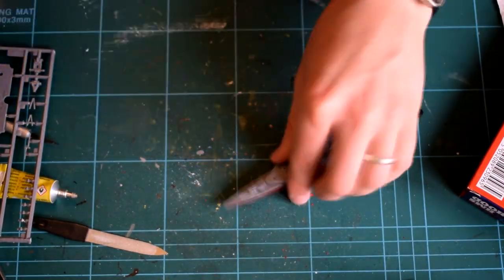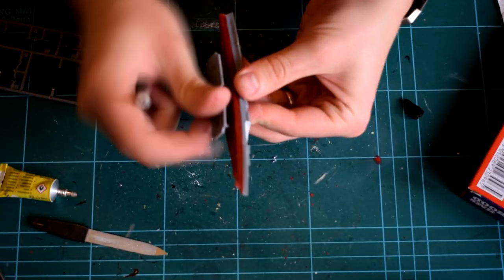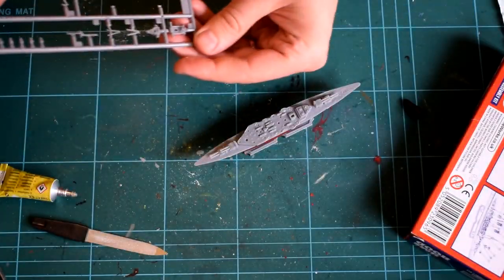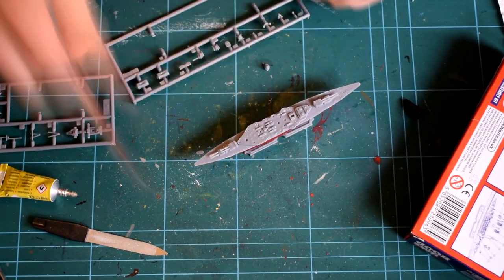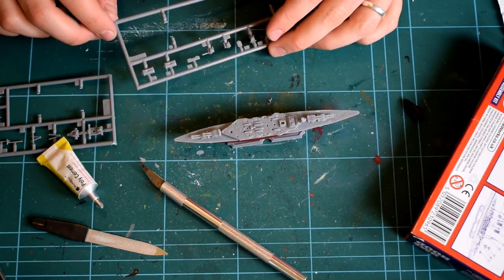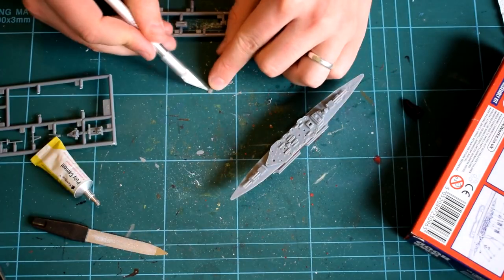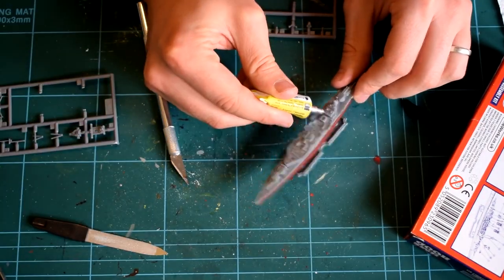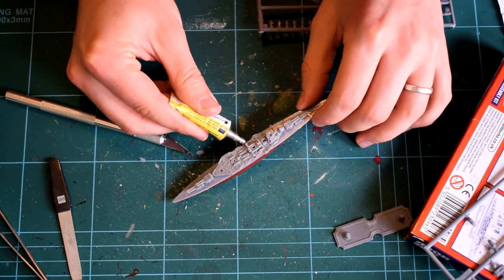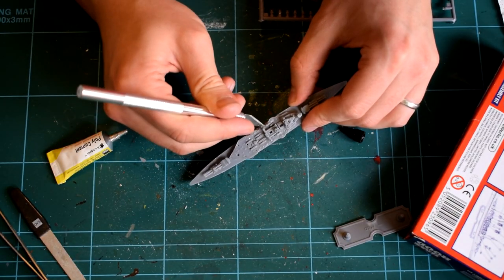Whilst you watch me finish up the construction of this model, I'll tell you a little more about the actual HMS Hood. HMS Hood was an Admiral class battlecruiser, and its main armament consisted of eight 42-calibre BL 15-inch Mk1 guns in hydraulically powered twin gun turrets. She had an array of secondary weapons, including a dozen 50-calibre BL 5.5-inch Mk1 guns, six torpedo tubes, various heavy anti-aircraft cannons, and a number of machine gun positions. The size, armour and armament of this vessel gained it the nickname the Mighty Hood.